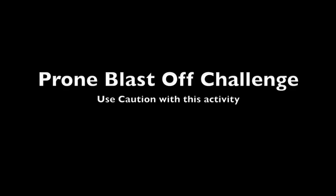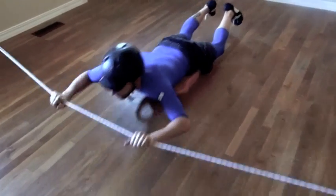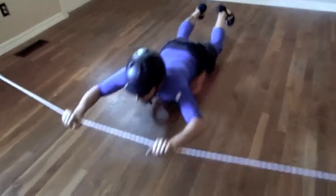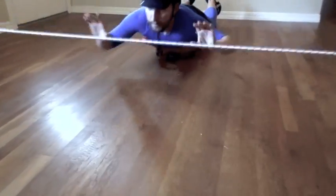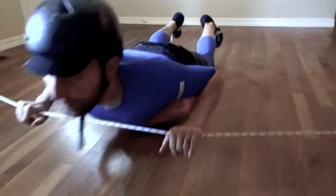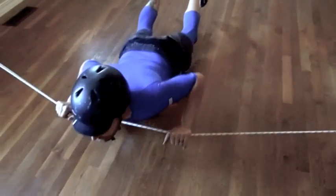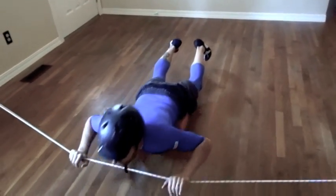Blast-Off Challenge — use caution with this activity. Alex will now demonstrate the Blast-Off Challenge in prone. Please be careful. Watch your children closely so they do not clothesline themselves. This is a higher-level activity only and should be used only with those clients that are ready, skilled, and have the coordination to do so without hurting themselves.